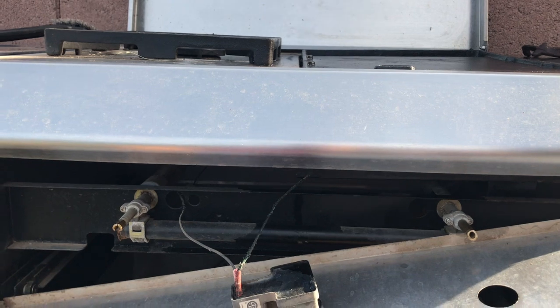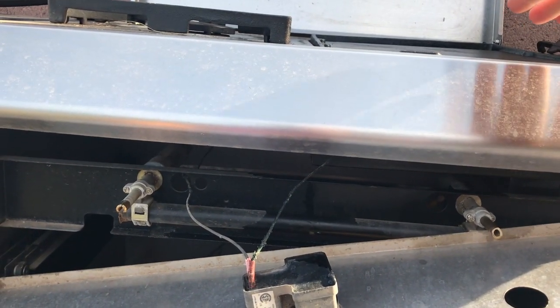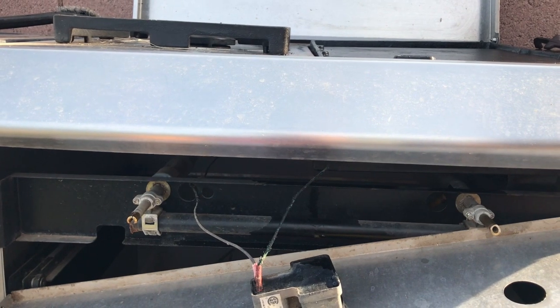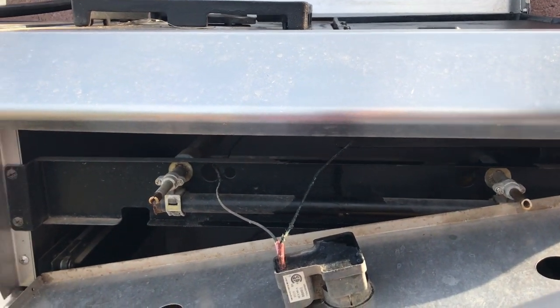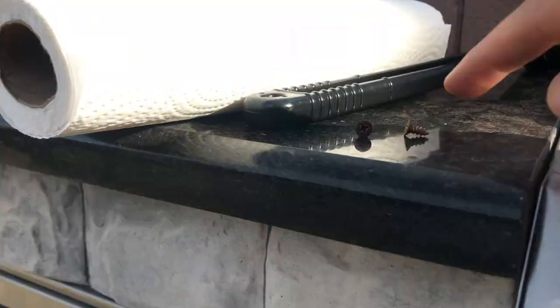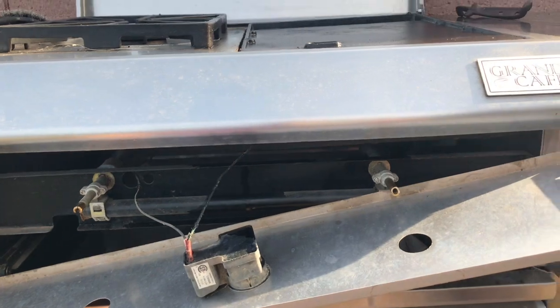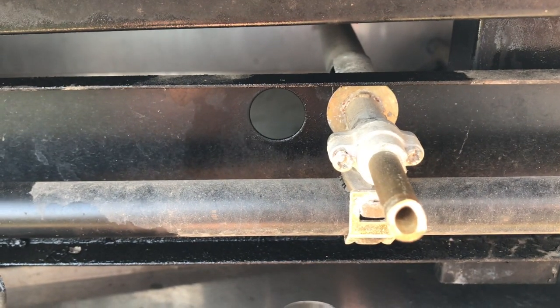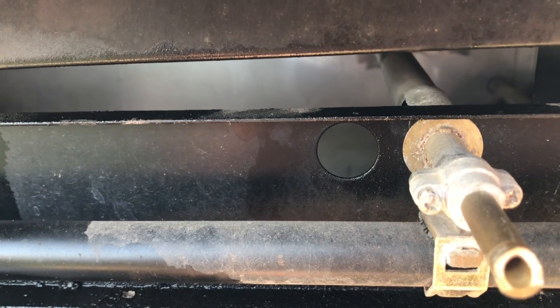I'll keep you posted on this if I ever get it fixed — if not, this part of my grill is out of commission for now. This cover comes off; I just took four little screws off that look like this to get that piece off. I kind of want to buy this part new, but I have this screw that's stripped.